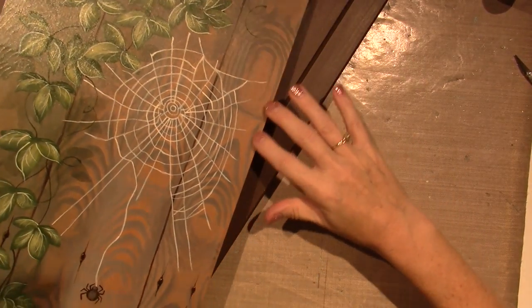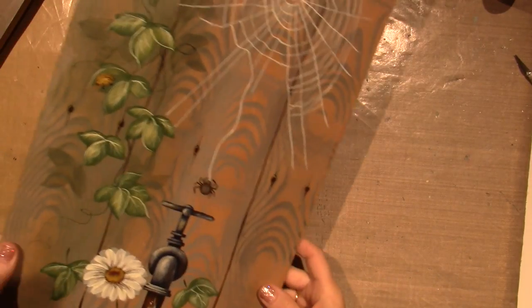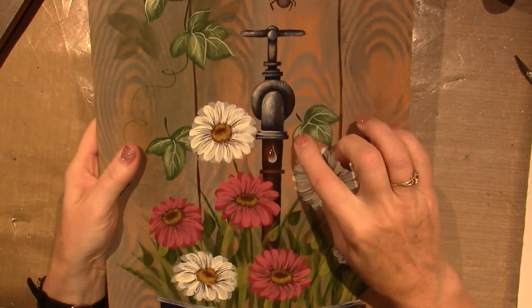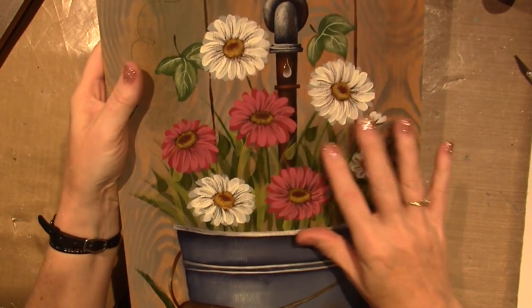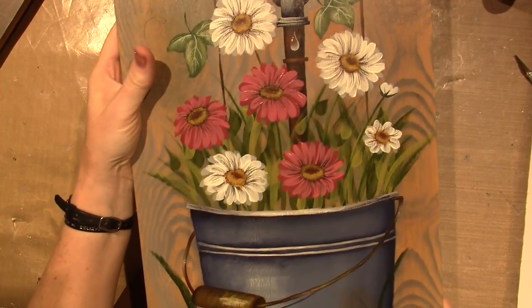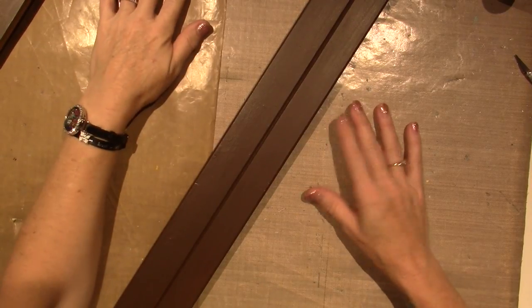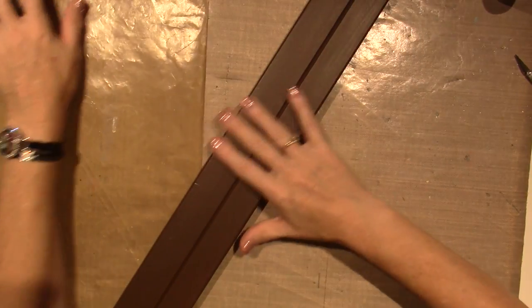This wood grain technique uses a special tool. There's a little spider and a spider web and a ladybug, but look at this rain — not a raindrop, the drop here. So this is all dry brushing, and then these are like Shasta daisies and a bucket. I can't remember whose design it is, but anywho, I think I'm going to hang it in my den. This is the frame and it's a brown frame.